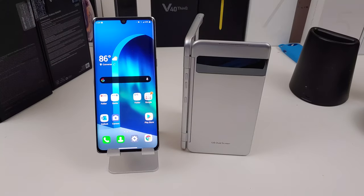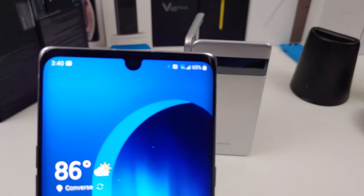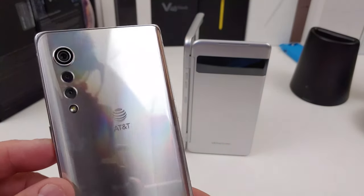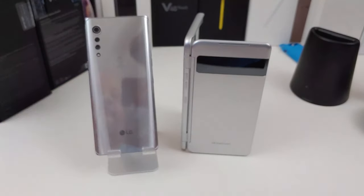It does have a 16-megapixel front-facing camera. The back has the water drop cameras. The main sensor on the back is 48 megapixels, then you have an 8-megapixel wide angle, and also a 5-megapixel time-of-flight camera.